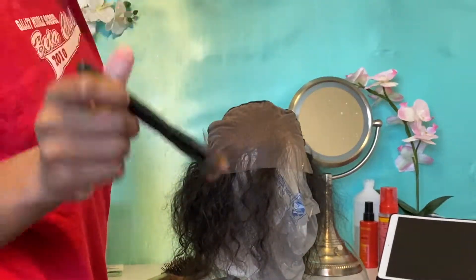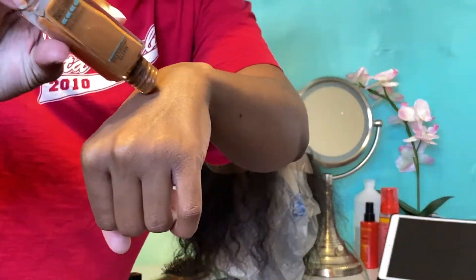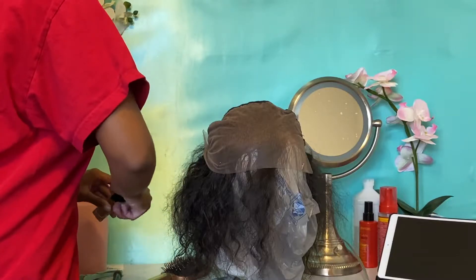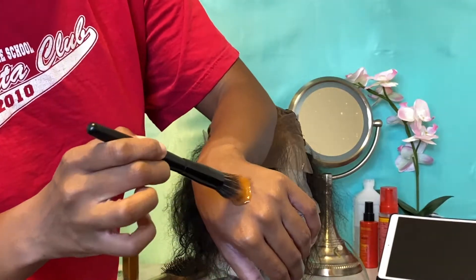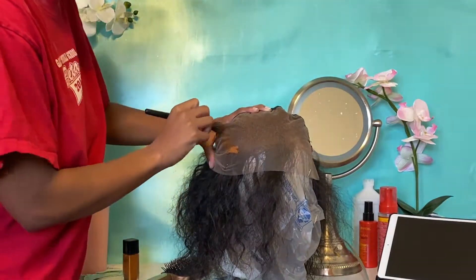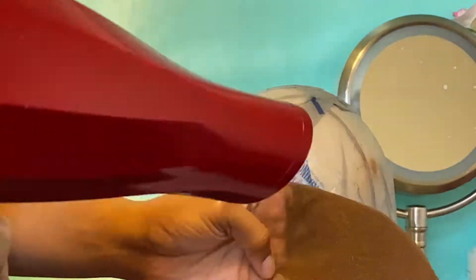I'm using this old stipple brush from ELF with Maybelline Fit Me foundation in shade 360, which is Mocha, to tint my lace. Then, just to make it last longer so I don't have to keep reapplying, I'm going to use a blow dryer to kind of dry the foundation onto the lace. I don't know if anybody else has done that before, but it seems to work for me, so I'm going to keep doing it. Let me know if you've tried that before — I'm just doing that to make it stay.